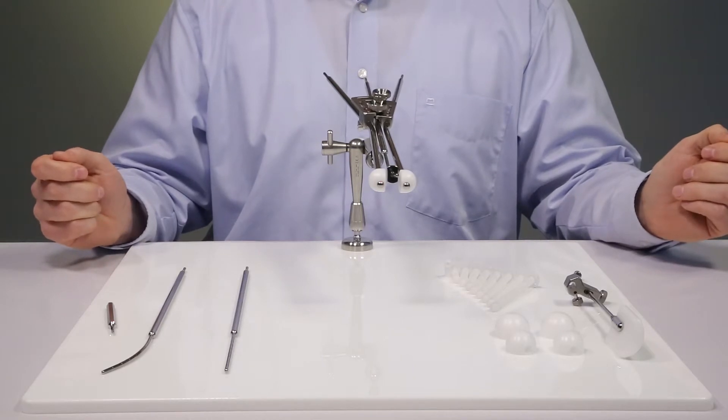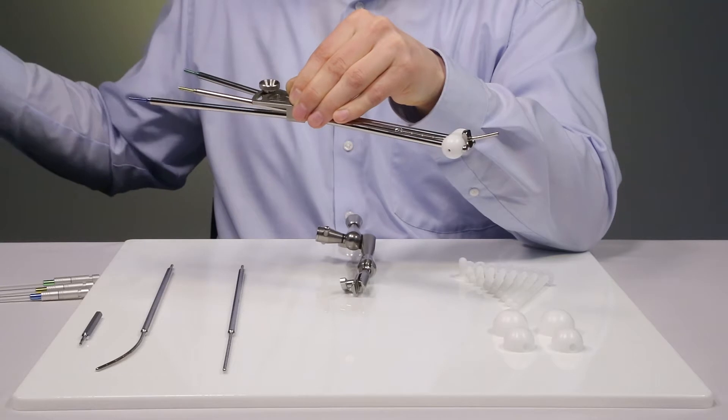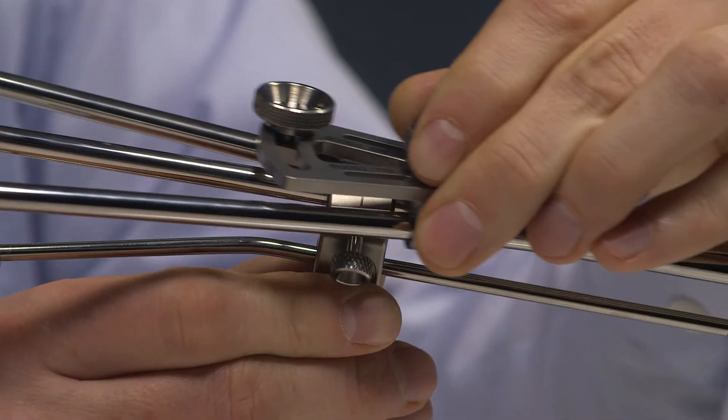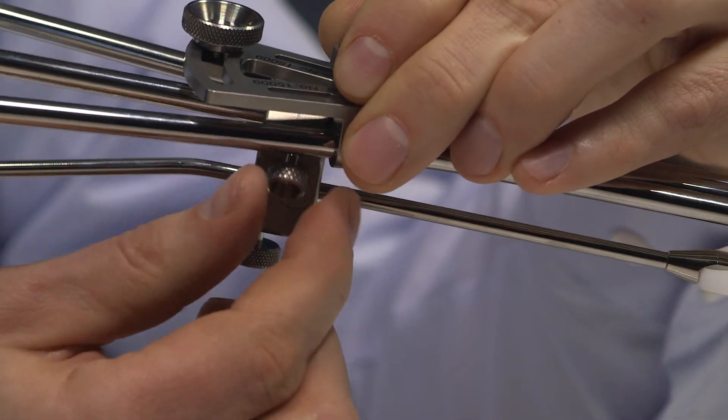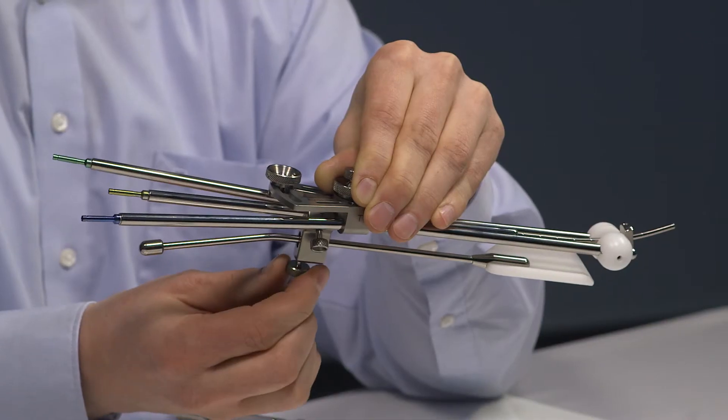Now the assembly is complete. In case the recto-retractor is used, it is simply guided over the I-O tube and fixed with the side screw. The lower screw can be used to adjust the angle.